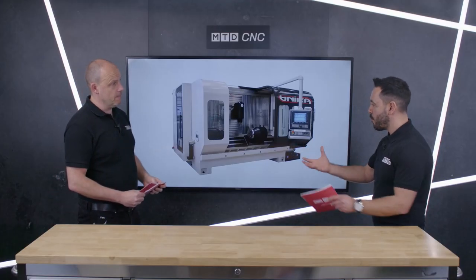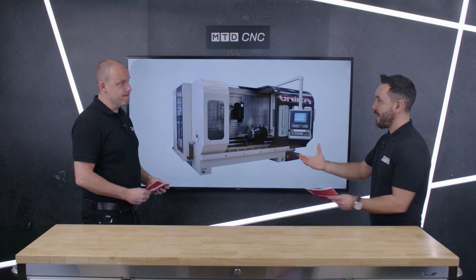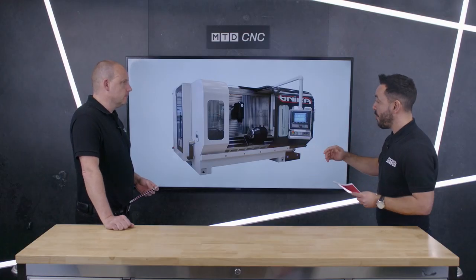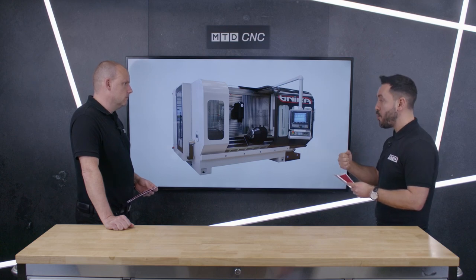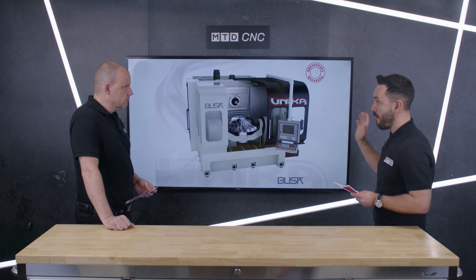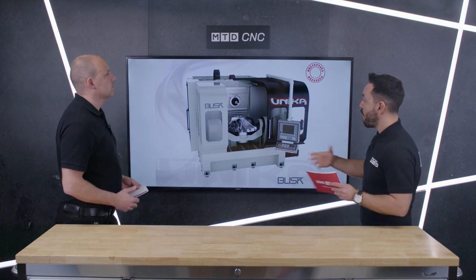That foundation is where it all starts from, Paul. We always say the foundation is where everything is built upon, and by having that special alloy foundation it really does enhance machine tool performance. Now we're going to move on to the Blisk manufacturing machine from Unica, part of the Groupus Parpus range of machine tools.